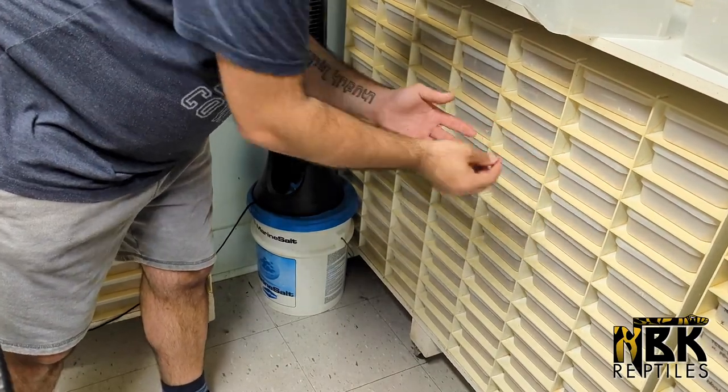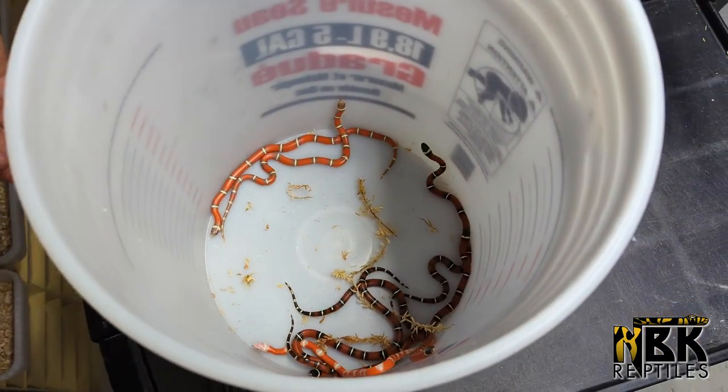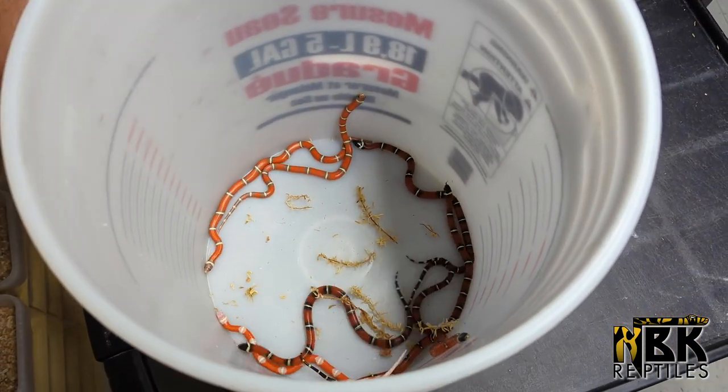Milk snakes are not necessarily a beginner snake. They're very easy to care for but they're super skittish - they move around really fast. We definitely don't suggest them to anybody buying their first snake.